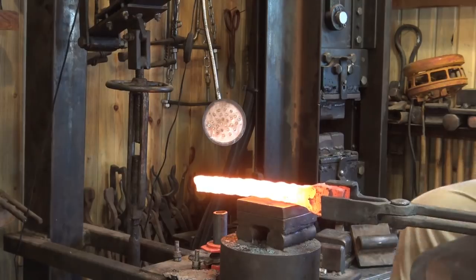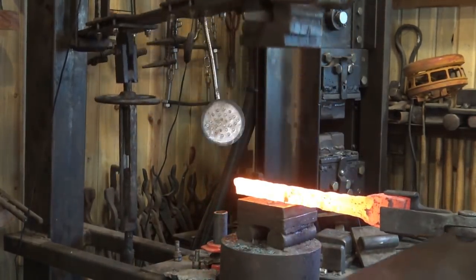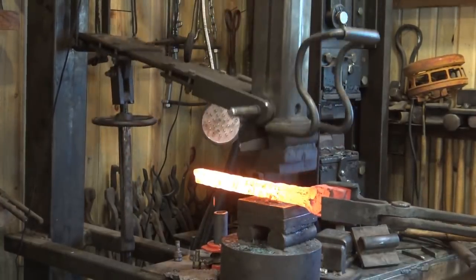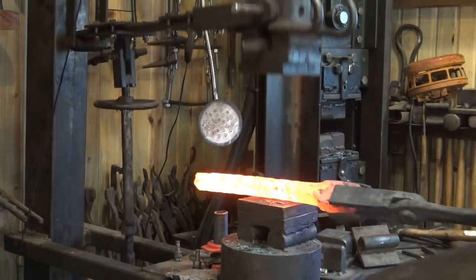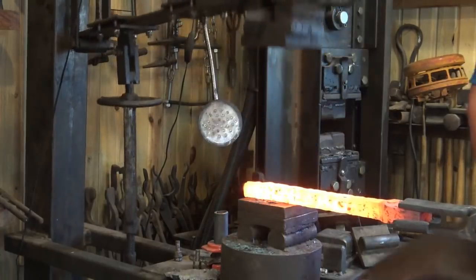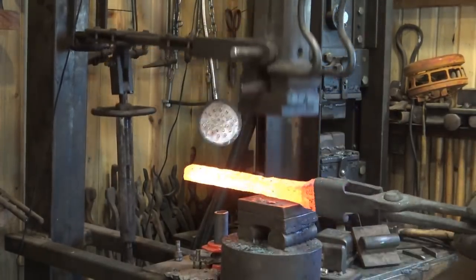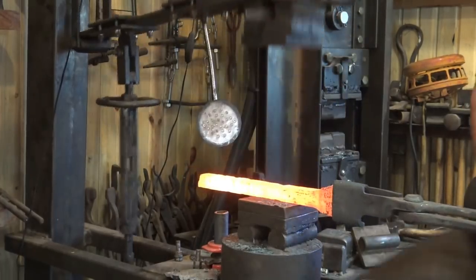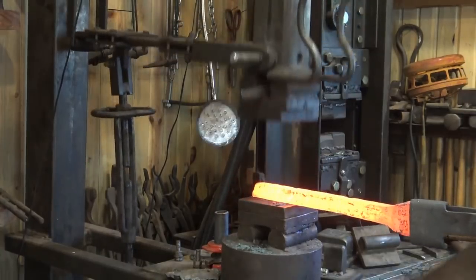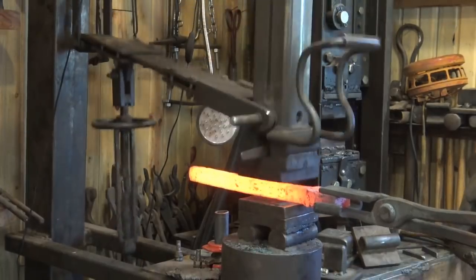I've put the flat dies back in the treadle hammer and I can clean this up a little bit. Anytime you go to larger flat dies, the effect on the material is much less than the round drawing dies — that's why you use the drawing dies. But the flat dies will define the shape much more precisely, to get you down to that square shape you're looking for. We're not going to quite get it done under the treadle hammer; we're going to move on and look at some other pieces of equipment.